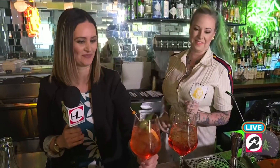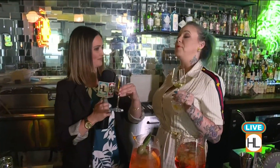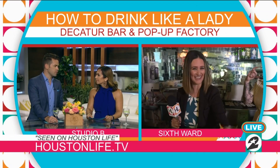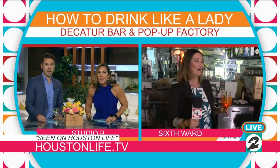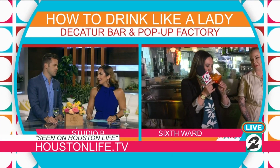Can I taste it now? Absolutely! Mmm, it's so refreshing — perfect for summertime! Leslie also teaches a class called 'How to Drink Like a Lady' — last Thursday of every month. Pinkies up! Cheers, guys! Visit decaturbar.com for more info. And by the way, this is the old Beavers location. You should also check out their kids cooking class — definitely worth looking into!